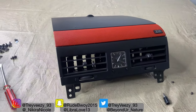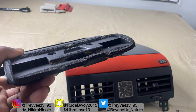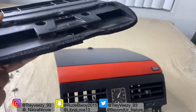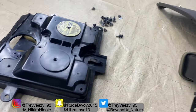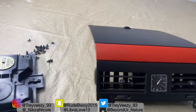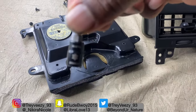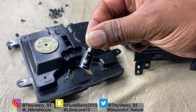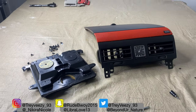Everything will be in the link down below in the description. That's gonna be it for this video — I just showed you guys how to open this. All you gotta do is bake it in the oven at 250 degrees for 15 minutes, get a little flathead, and work your way around. Just be patient and it will come off. The tool you need is a T10. Alright, that's it — peace.